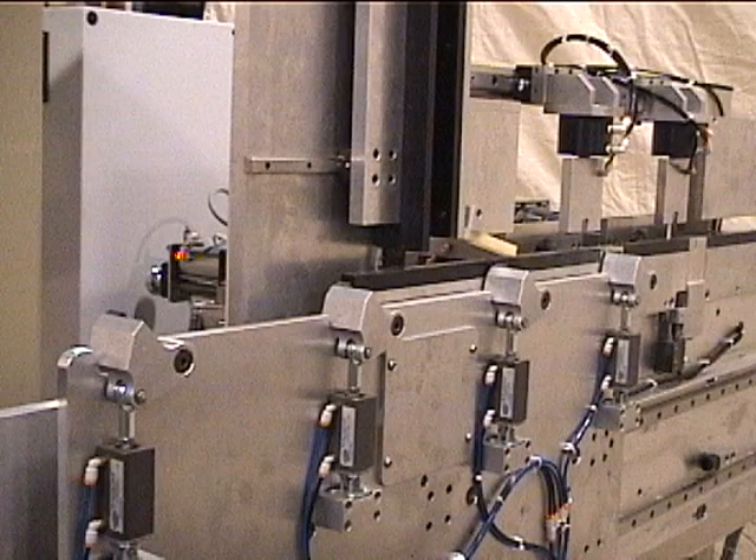The machine uses walking beam technology to move the parts through the machine. No feed chains or any other similar parts are used. This allows the machine to always be accurate and protects parts from related damage.